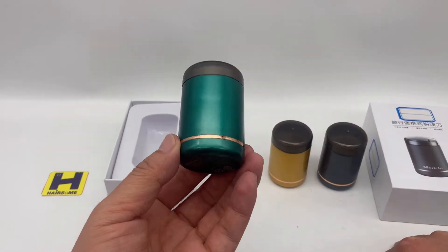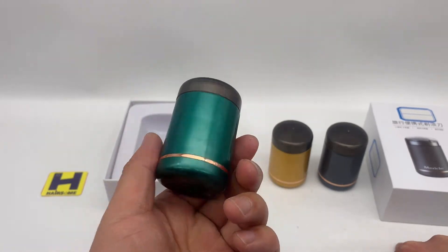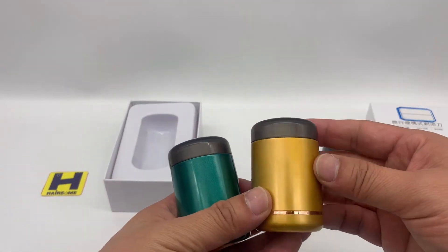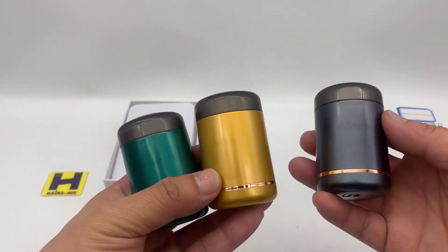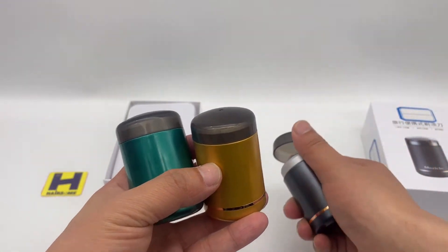Here we make spray painting. This one is spray dark green color, this one spray yellow color, this one spray gray color. This makes it high-end.